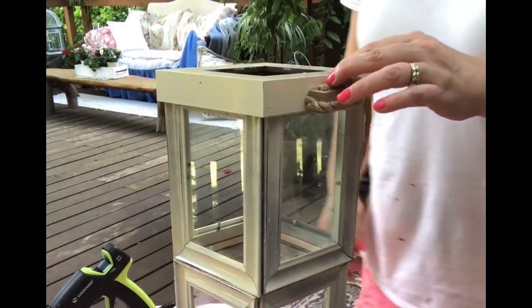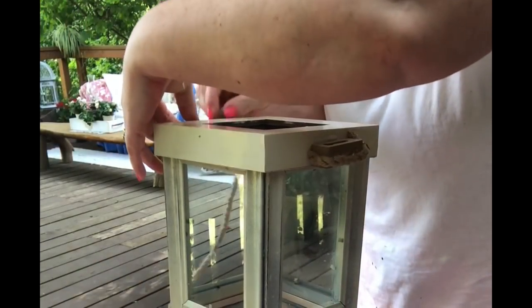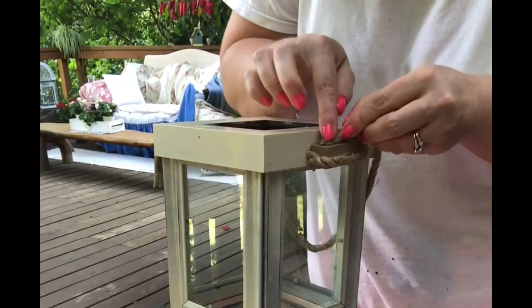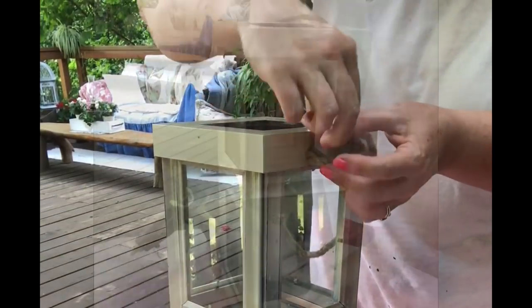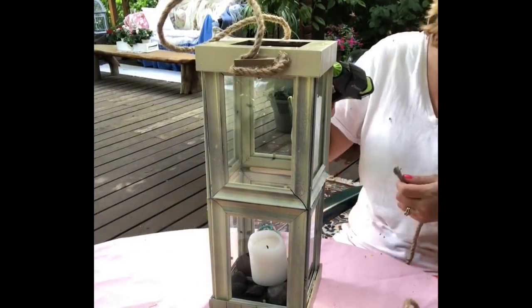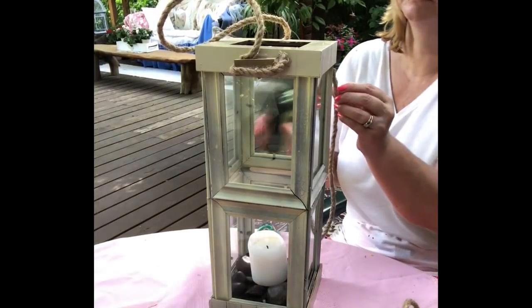Once I measure out how much rope I need, I add just a bit of glue inside the opening and push that rope in. It creates like a little rope handle — just for decorative purposes; I don't know if it'd be strong enough to actually lift by. I'm also going to cut some pieces and add them down each of the four sides of the lantern.